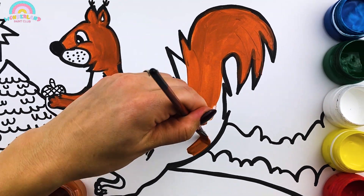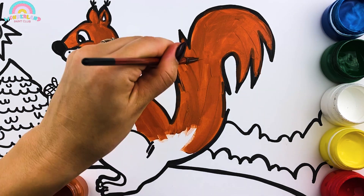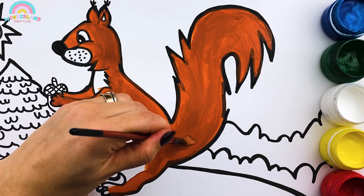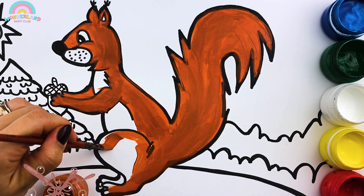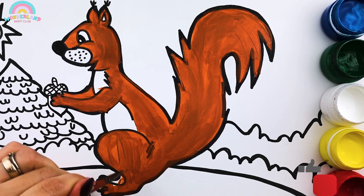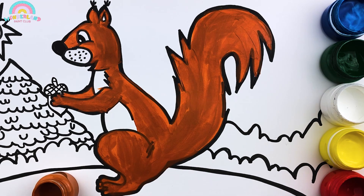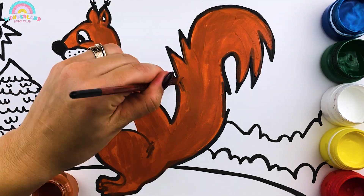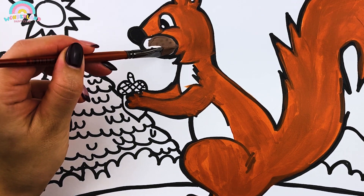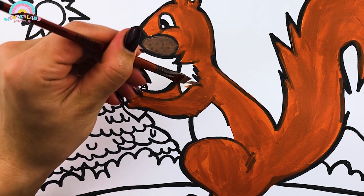Look! Our little buddy is watching how we paint! Remember, you can always slow down or pause the video!